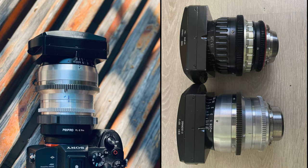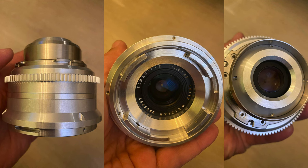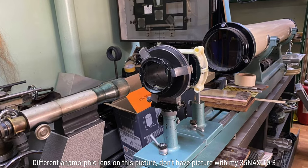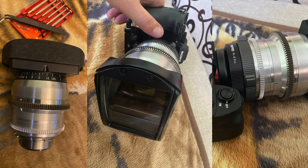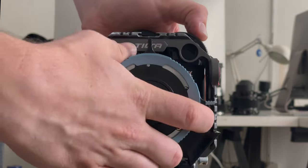My anamorphic lens was rehoused by a master in a different city. It's a Loma square front anamorphic with a 35mm Leica Elmerit inside. So while the master was working on this incredibly complex task, I bought this Seru VPL adapter specifically for this project.